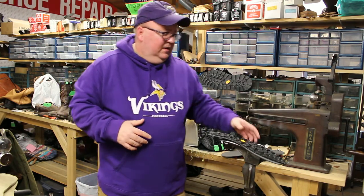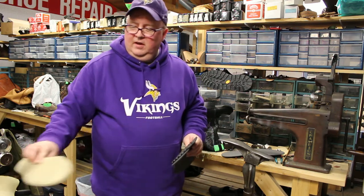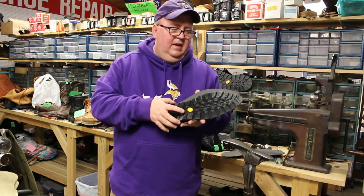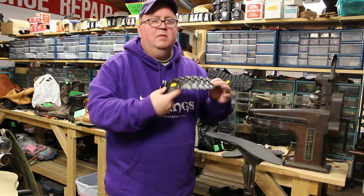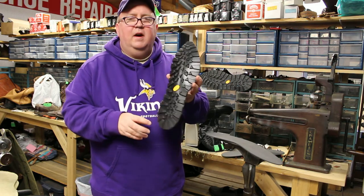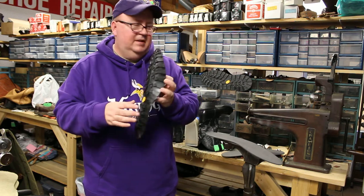So what we did is essentially take off the felt soles and replace them with Vibram soles — specifically the Vibram Zagama soles. They're made with the MegaGrip compound, which is very grippy on many surfaces. They're really, really nice.